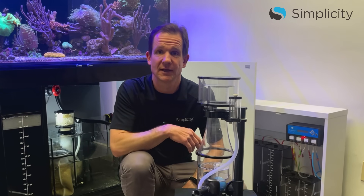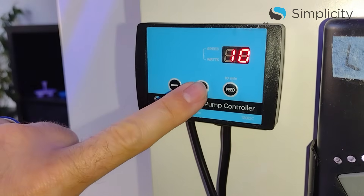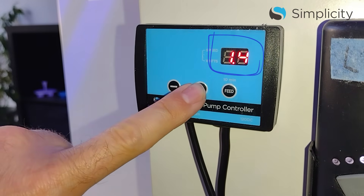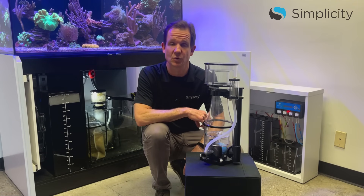Step number two: if your skimmer pump can change speeds, adjust the speed according to the manufacturer's recommendation. For our Simplicity 120 and 240 DC, we recommend 1.4. For our 320, 540, and 800 DC, we recommend full speed, which is 1.20.